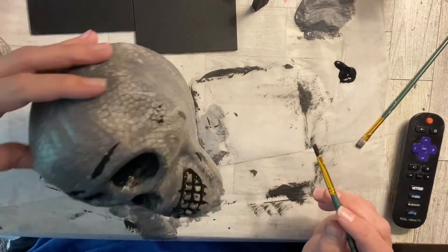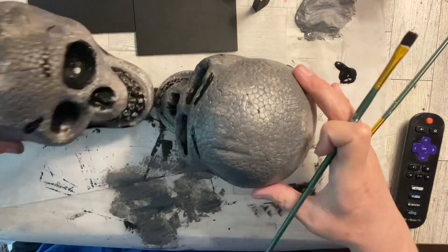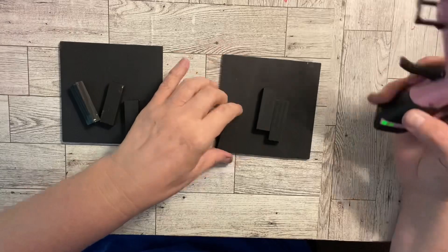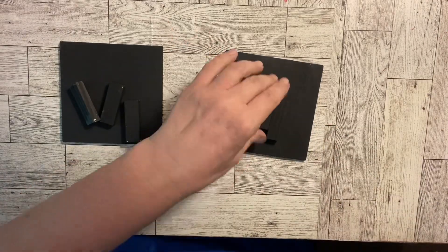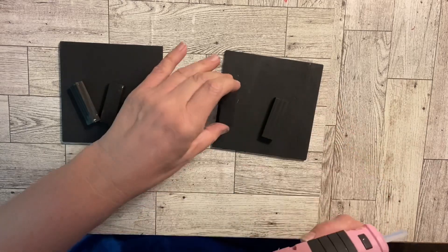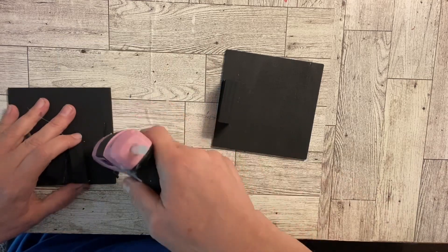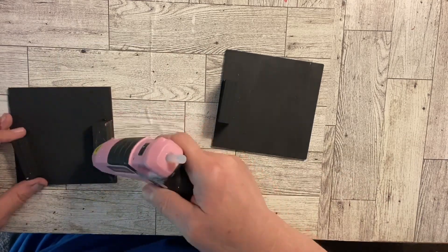I wasn't trying to give him eyebrows, but that's what I ended up doing — giving him some really fine eyebrows. So I go in and try to wipe that up a little bit because clearly I was not trying to give him lady eyebrows, and that's what I felt like I did. I couldn't believe I did that — it was totally by mistake.